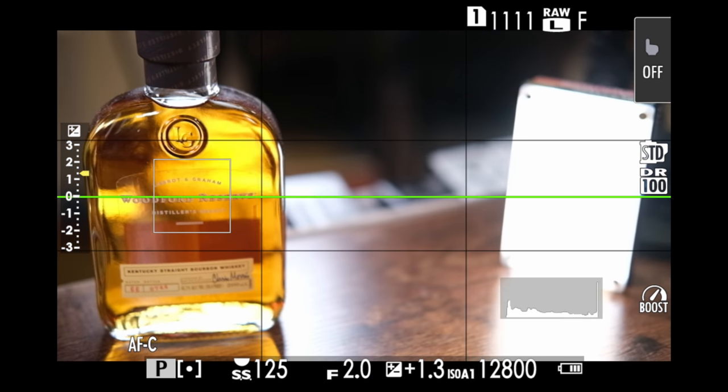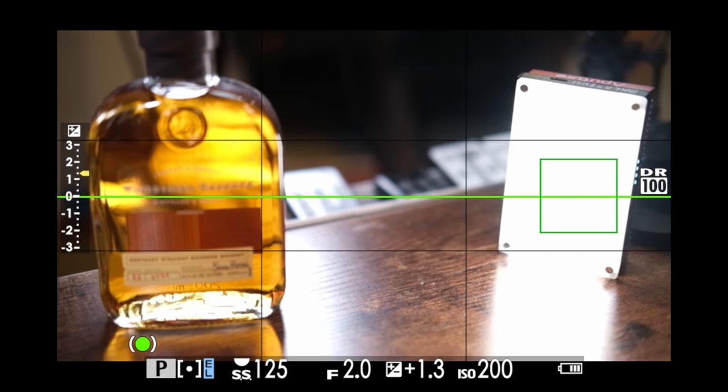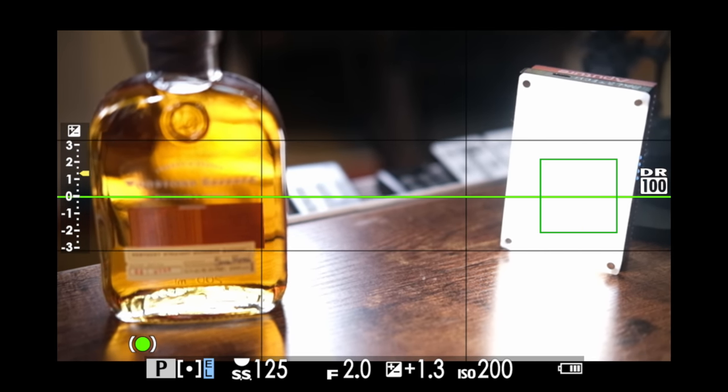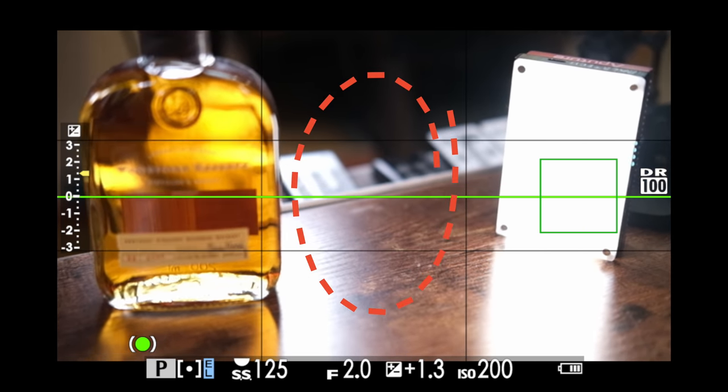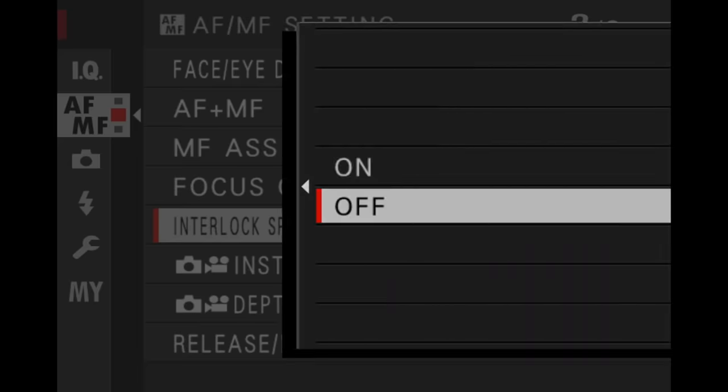If I move the focus point back over here, all it does is focus in — it's still taking the exposure reading from the center of the frame. It always takes it from the center of the frame if you have interlock spot auto exposure and focus area turned off.